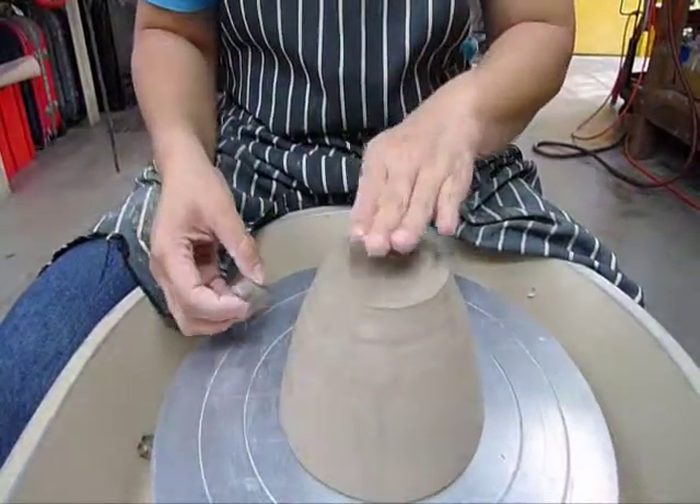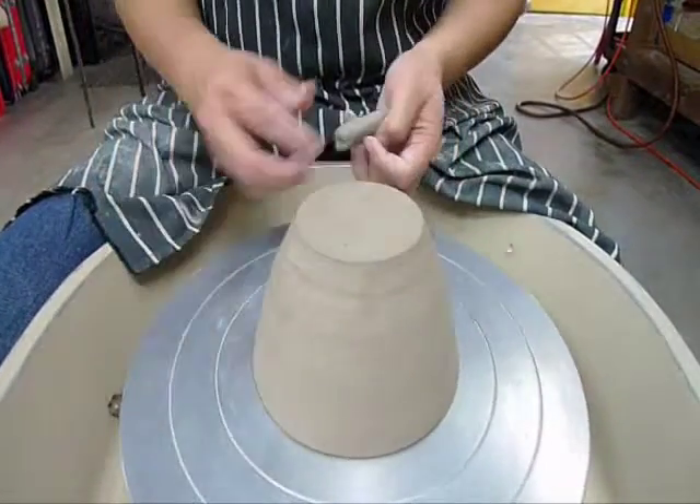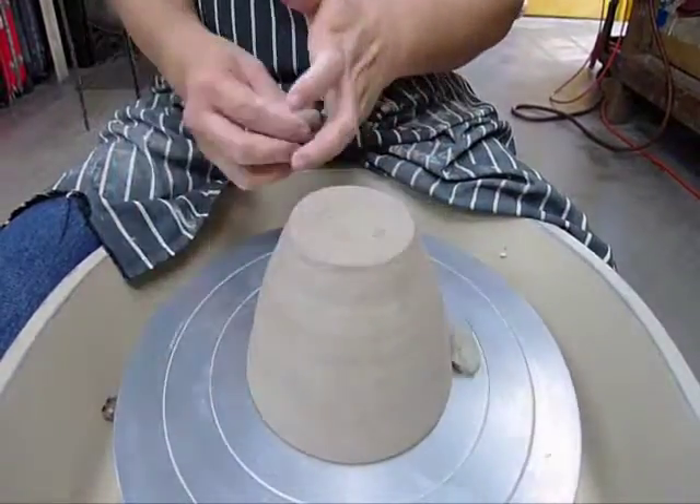I already have my bowl centered here, so I'm ready to begin. First, I'm going to anchor my bowl. Make sure you press the bowl down as you press your anchors in.